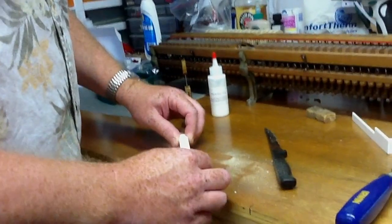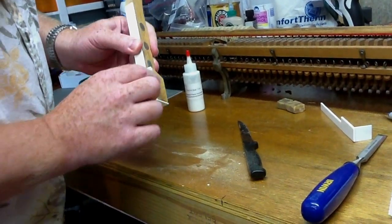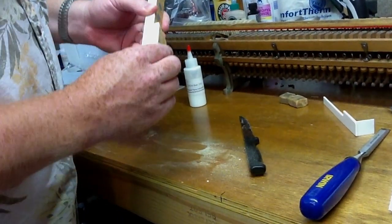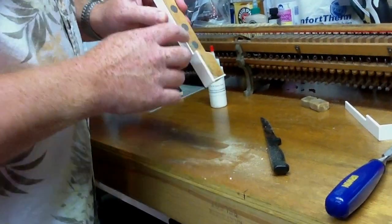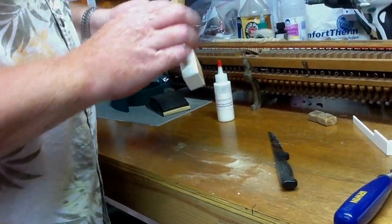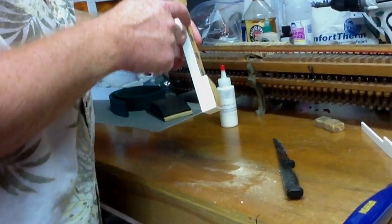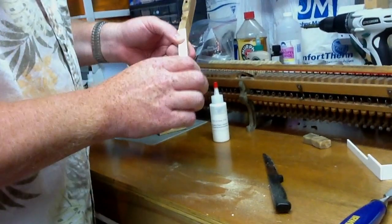When you line up the key top, you want to make sure that the head is even on the sides — from side to side. The notch is usually a little oversized, so this is going to have a little bit of overhang. If you can, you want to have the overhang on the inside of the notch where the sharp goes, because that you're going to file off later on.